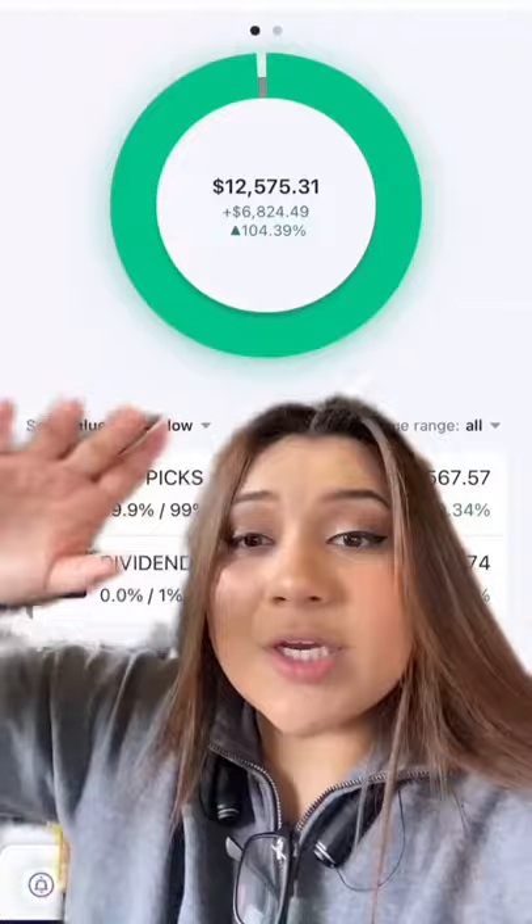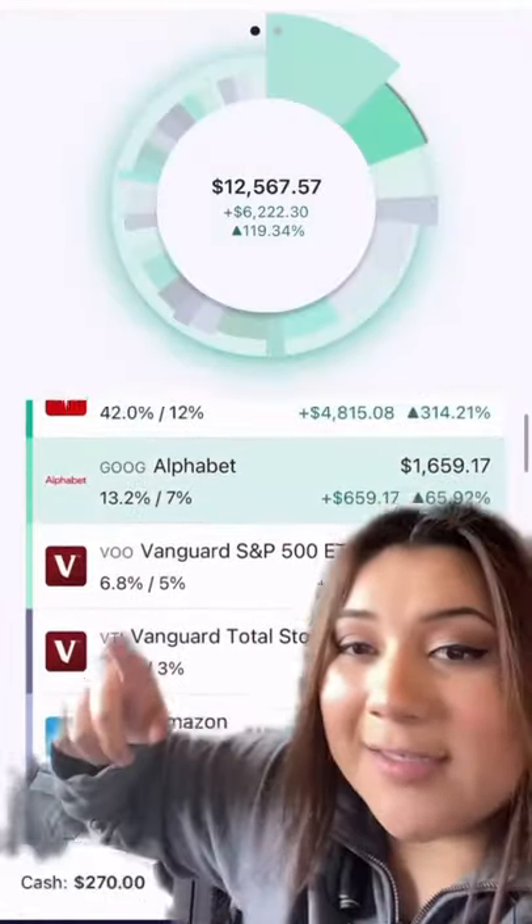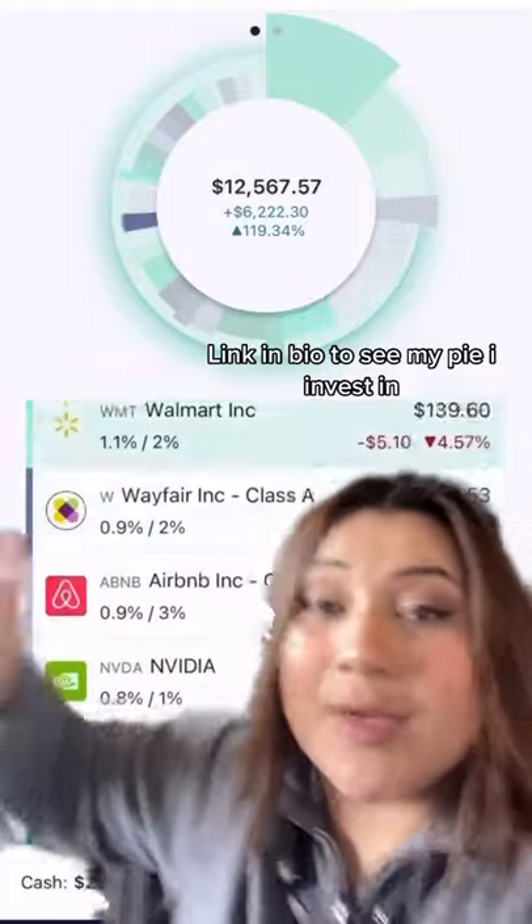Now let's go back to the homepage, and you can create your own pie like this. Here is my pie of stocks, and you can create your own just like this, but I'll link mine in the bio if you want to look at it.